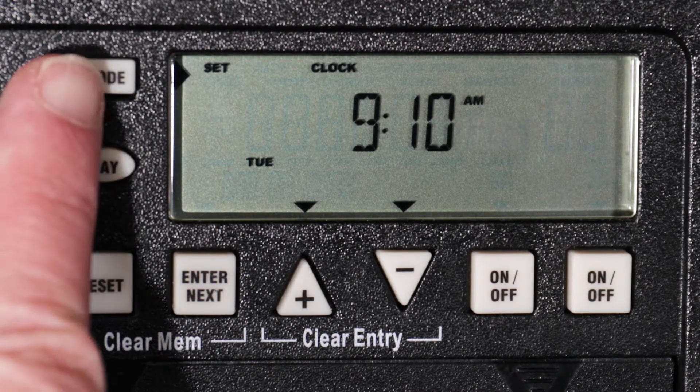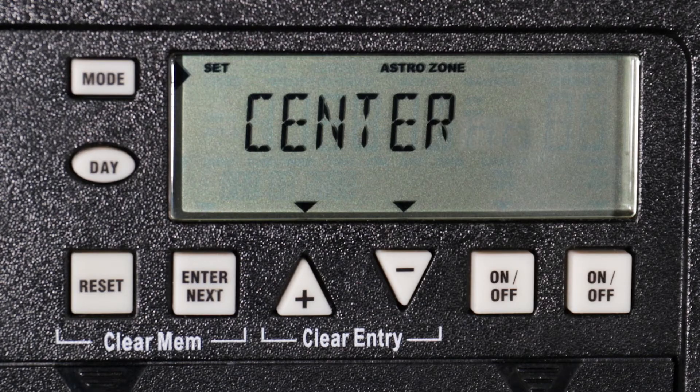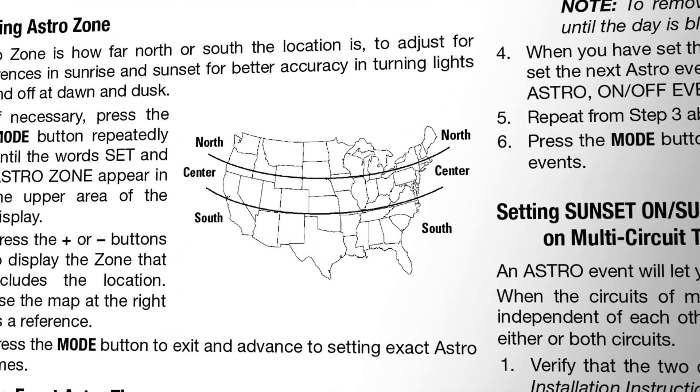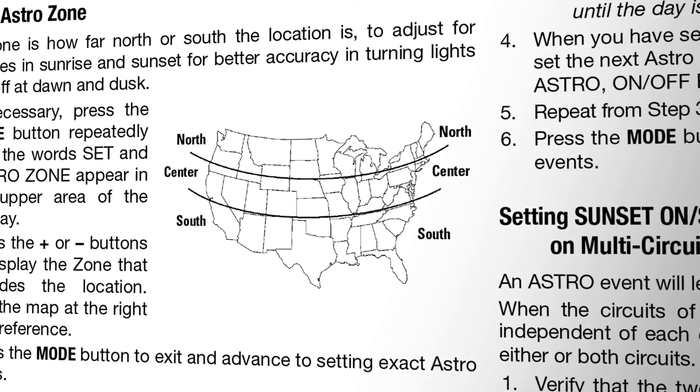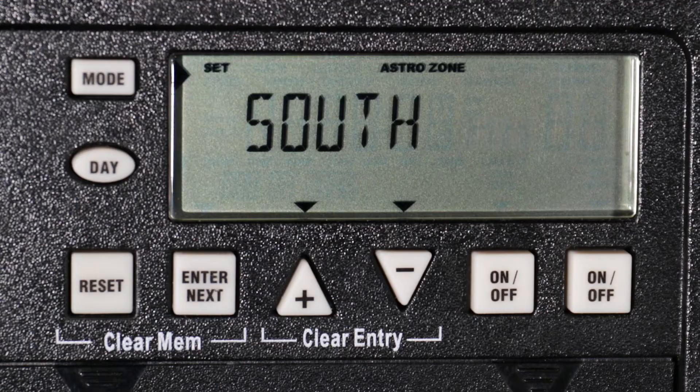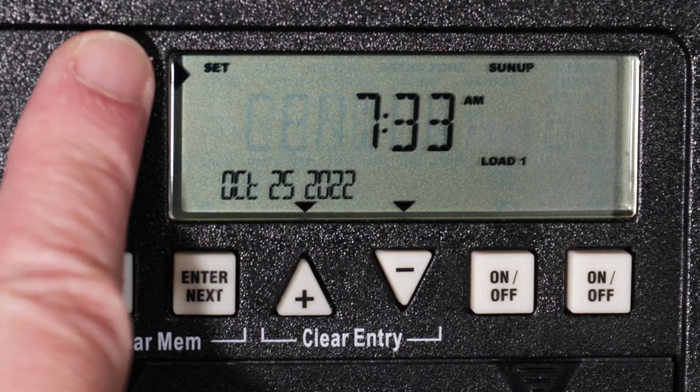Once that's set, press mode to select your astronomic zone. Use this map, which is also included in the written instructions, to determine if you are in the north, center, or south zone. For this example, we are in the center zone, so we will select center. Press the mode button to advance.